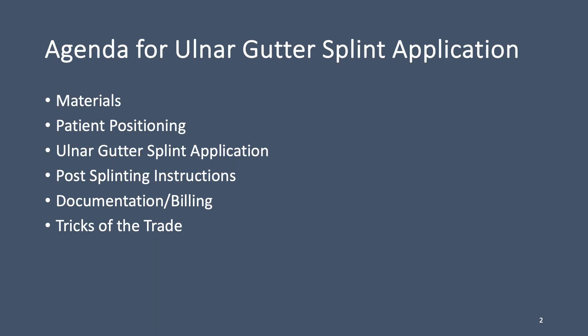For this video, we will be taking you through the following agenda items: materials, patient positioning, ulnar gutter splint application, post-splinting instructions, documentation and billing, and tricks of the trade.